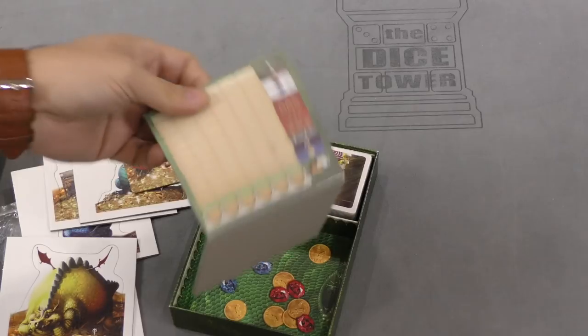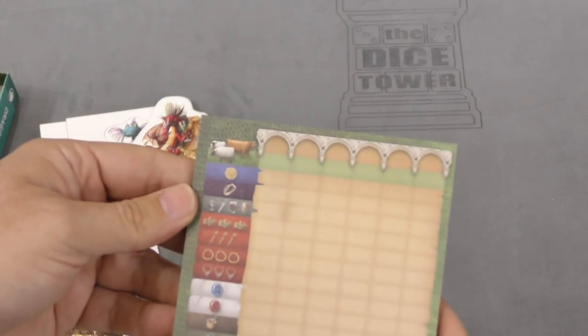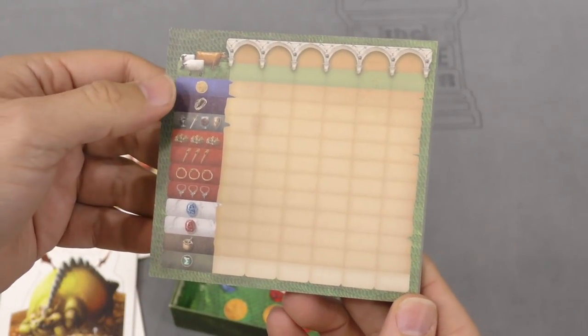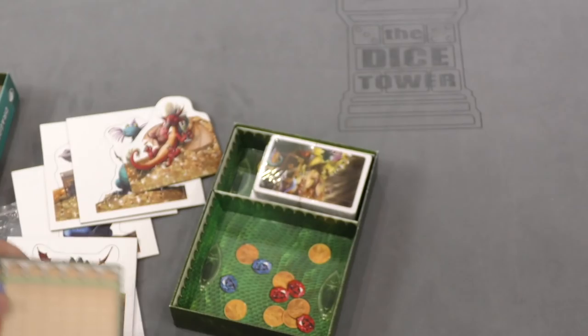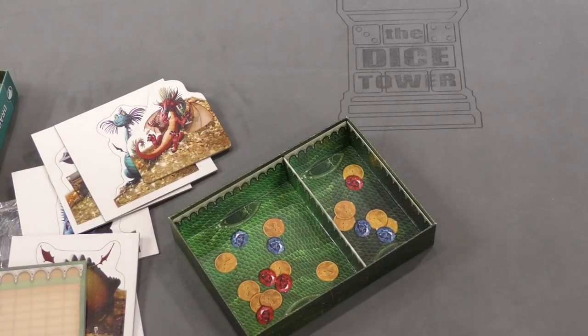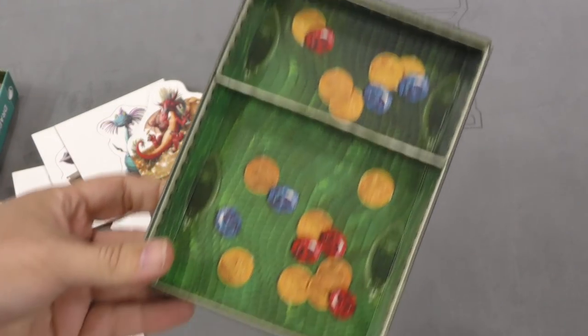We've got a score pad. There we go — showing you all the things you're going for, you can write them down. Very nice, double-sided too. And then cards — and the inside of the box is pretty cool.